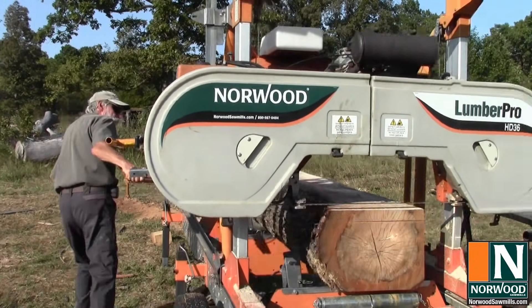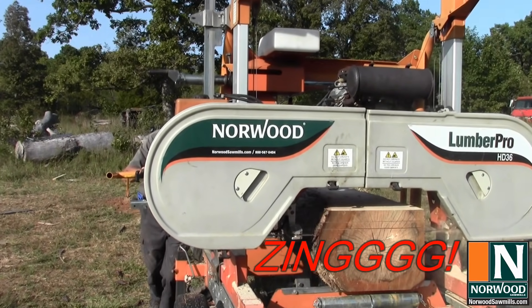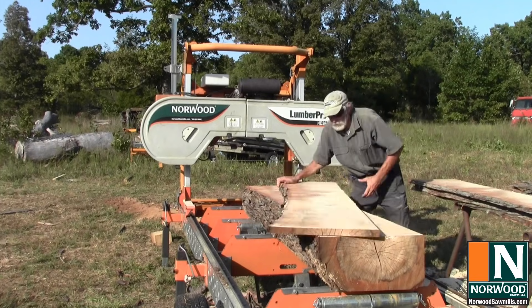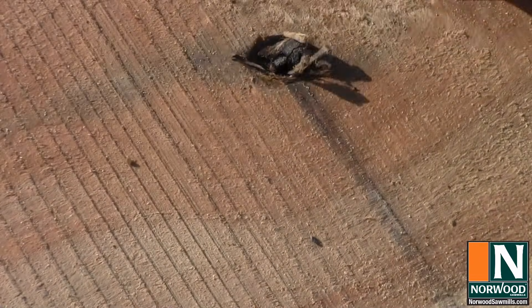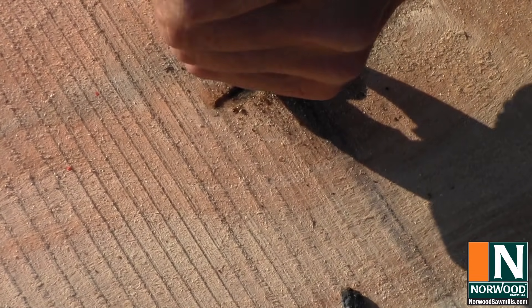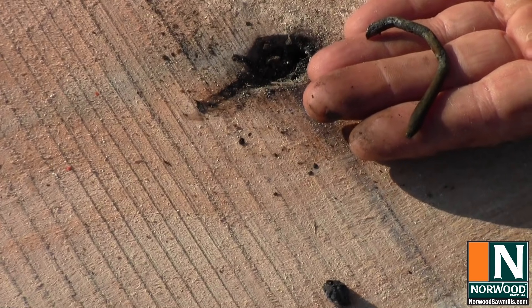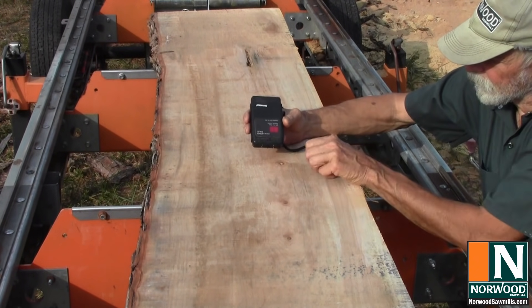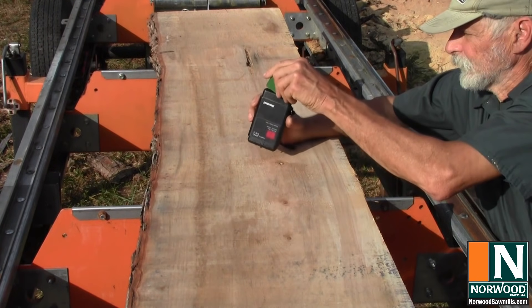This red maple log came from a local tree service just a couple of days ago. This is a pin-type meter and it has two very sharp pins that penetrate into the wood. It measures the electrical resistance and from that it gives you a good idea of what the moisture content is. Let's see what we've got here.